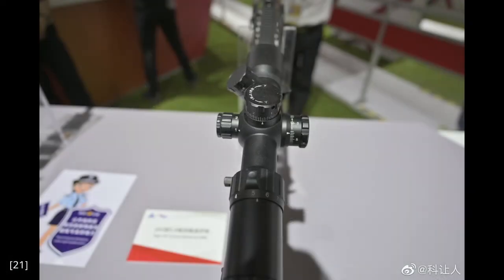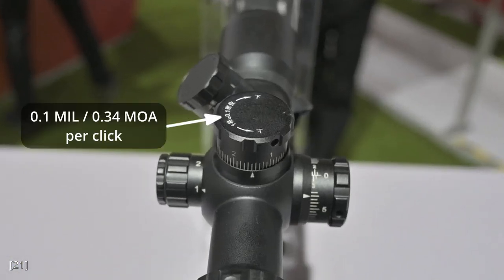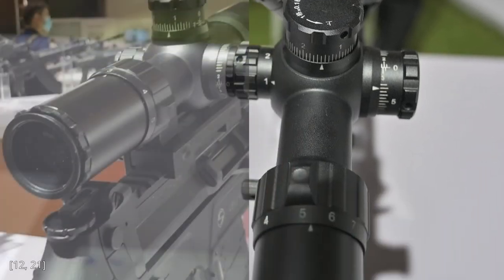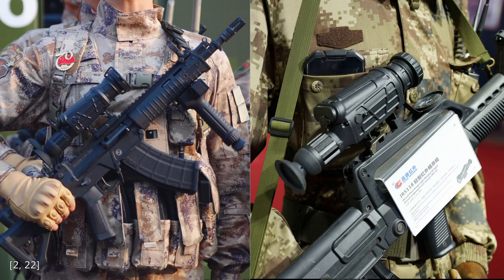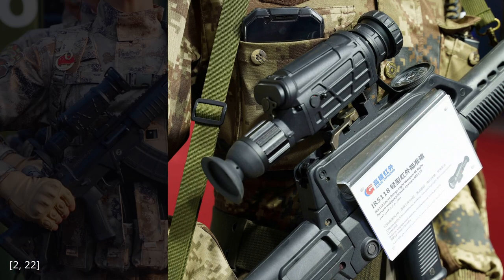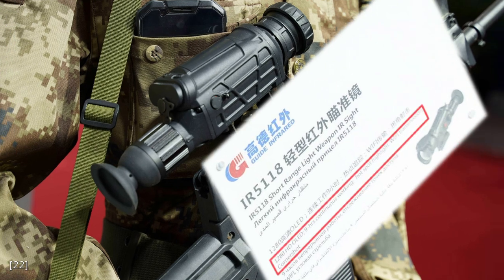There is also other information that can be seen on the scope markings. The elevation and windage adjustment seems to be 0.1 mils, or 0.34 MOA per click — much finer than the QMK series. The lowest magnification of the scope seems to be 3, and the highest maybe 7. The final optic is the IR5118. You can see it on a proprietary QD mount for the QBZ95, but the scope itself looks like the same one on the QBZ191. This is an electronic scope with 9 hours of battery life, thermal capability, and WiFi transmission.